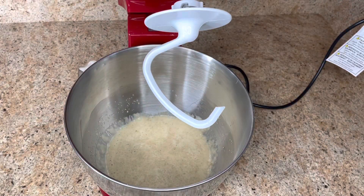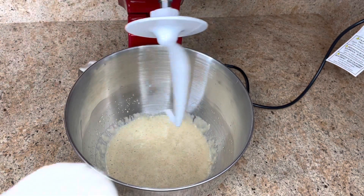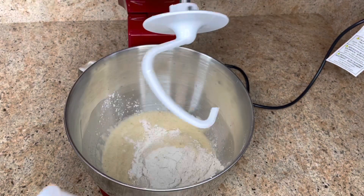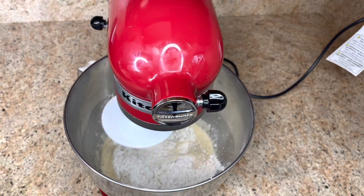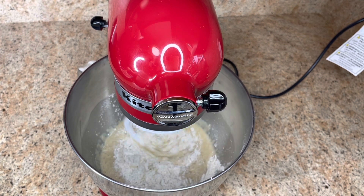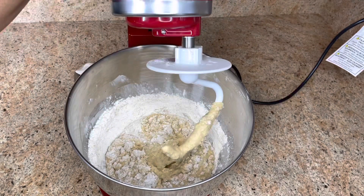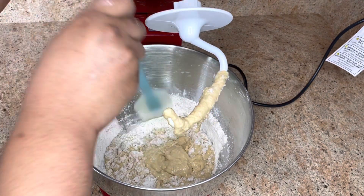Now we're gonna add the flour in gradually. You can do this by hand if you don't have a stand mixer. I'm gonna set the speed on medium low. Scrape down the sides of the bowl.